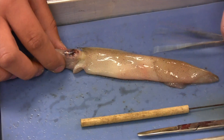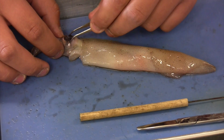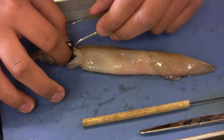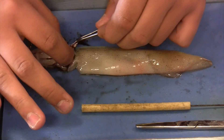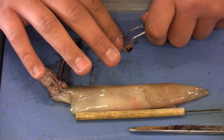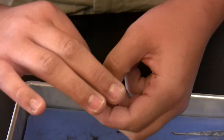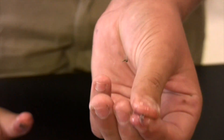Now liquid's pouring out, so that's a sign that you cut into it. The lens, which we're going to take out, is like a small ball almost. You can kind of feel it — it's a hard little ball. So I just pulled out the eyeball, which is right there. And then the lens is in here. The lens is right there — it's a very small little ball. And that is how you extract the lens from the eye.